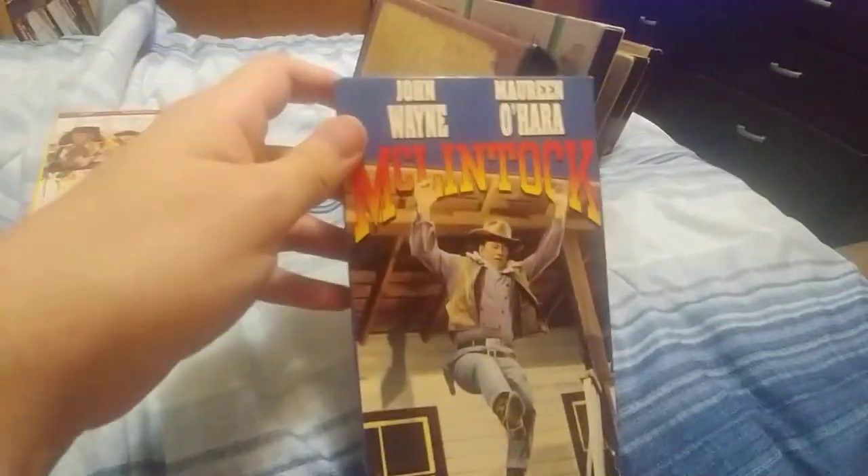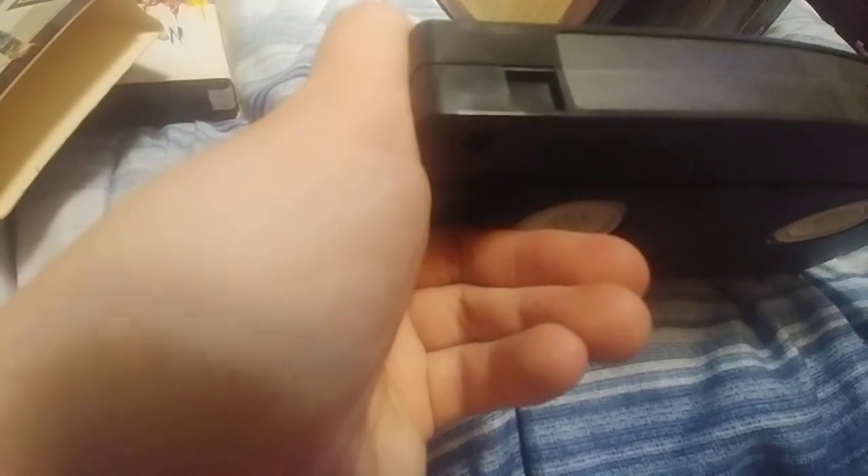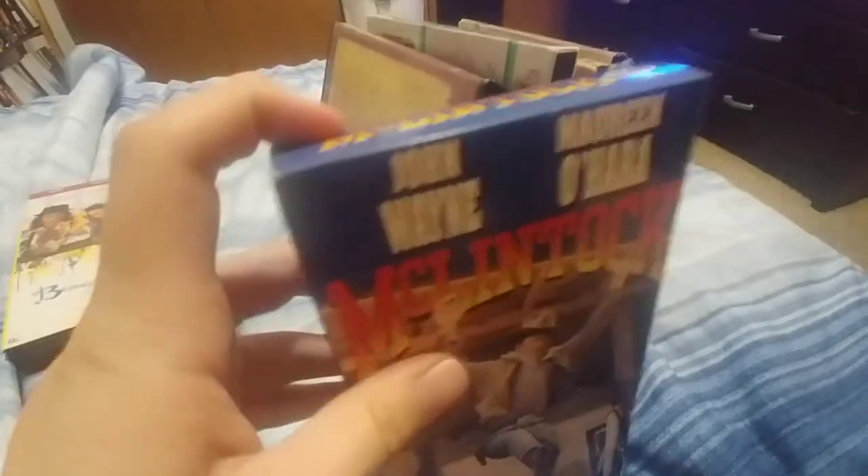Next up is a Good Times tape — 'McLintock!' with John Wayne. I decided to take this tape home with me because it's a Good Times tape; we all know what it has at the end. I don't have that many Good Times tapes but I have another one in my collection to show you later in this video. The case is from 1993 but the ink label says 1996. It says A-758H19. That is how much static is at the end of this tape, and this tape is recorded in LP mode — it's two hours and eight minutes long. Most LP mode tapes have quite a bit of static at the end on Good Times tapes.